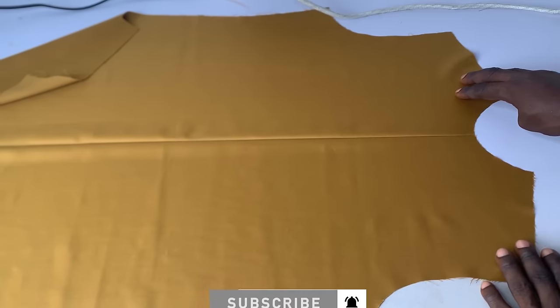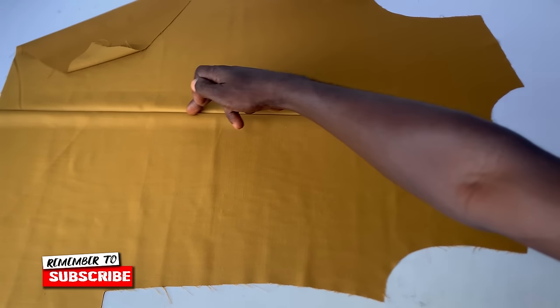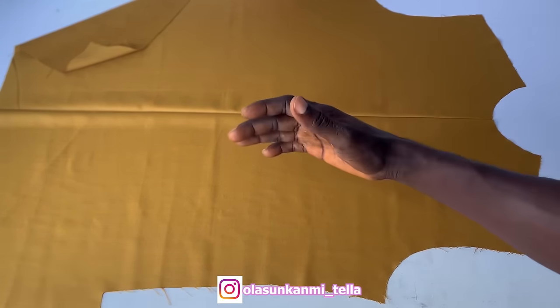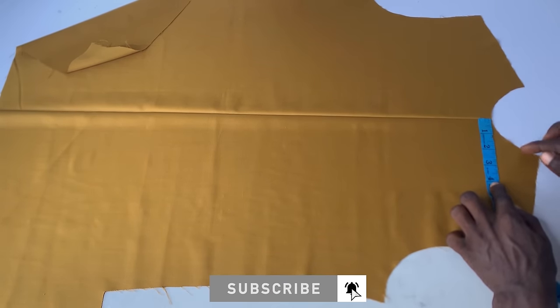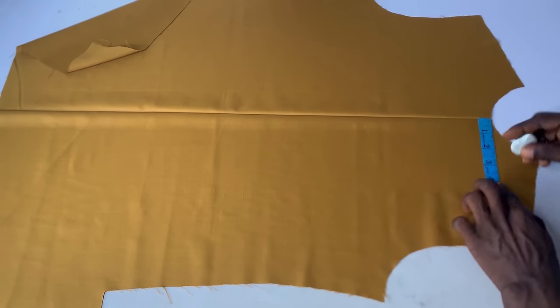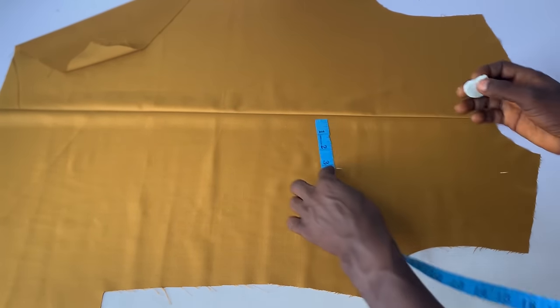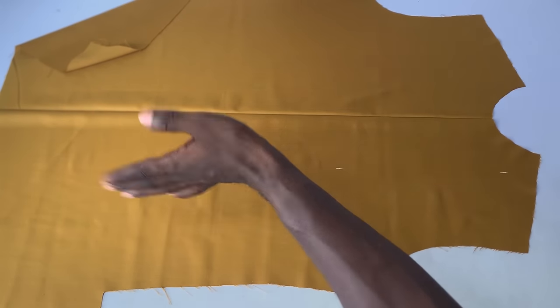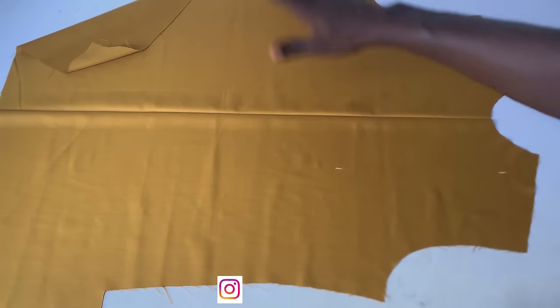The very first thing we are going to do now is to cut the part where we want to do our design. From the center part of it, I want my design to be around my shoulder area, so that will be 3.5 inches from the center part. I'm going to mark 3.5 inches so that there will be space between my neck and the design. I'm marking 3.5 inches here and here also, all the way down. By the way, I'm cutting this at the left side — the design is going to be at the left side.